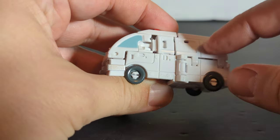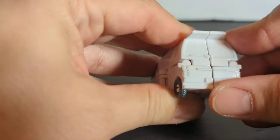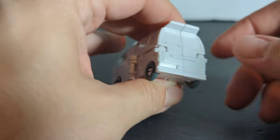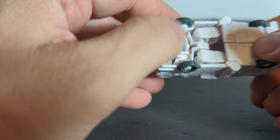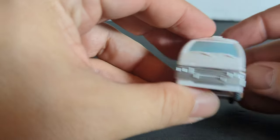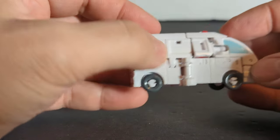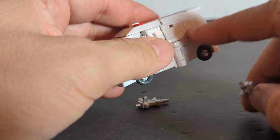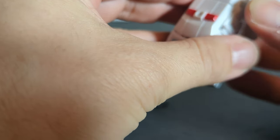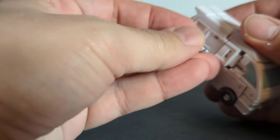It'd be nice if they'd painted the back windows blue, but they didn't. Here is the back bumper. All the wheels move freely — not too bad. Here's the bottom — it's got some detailing, not much, but what do you expect from a core class figure? You've got these little holes here where you put the guns in on each side.